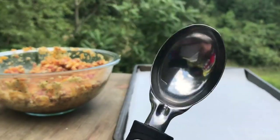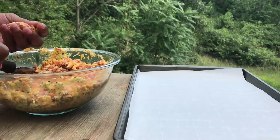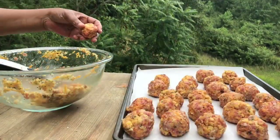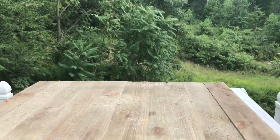We're gonna use this ice cream scoop to make sure all the sausage cheese balls are the same size. We're gonna place them on a cookie sheet lined with parchment paper. Now we're gonna bake that at 350°F for about 20 minutes.